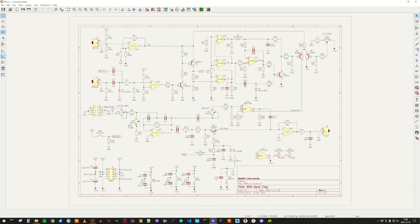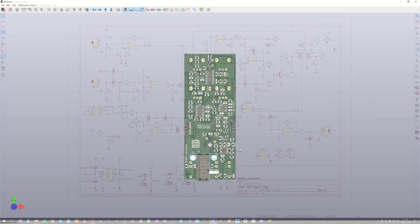The transistor-based VCA has an envelope generator connected to the trigger input. Finally, the two audio paths are joined and mixed together at a summing node, and we have an output buffer with a little bit of gain to meet the Eurorack levels.